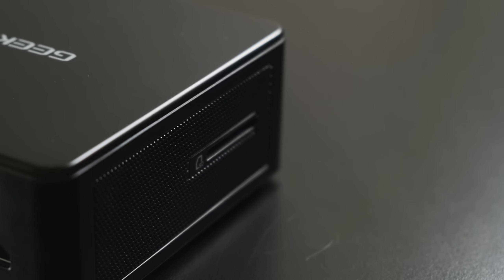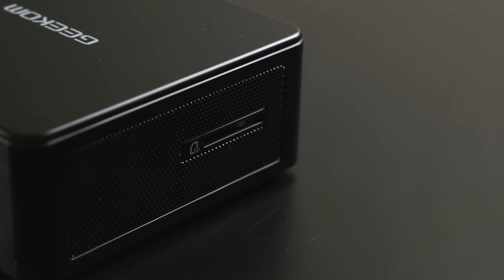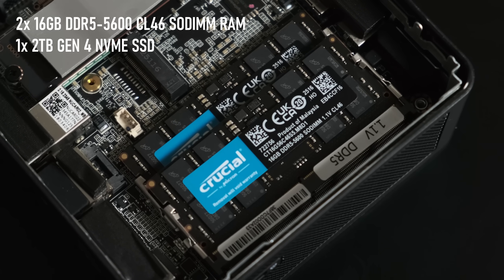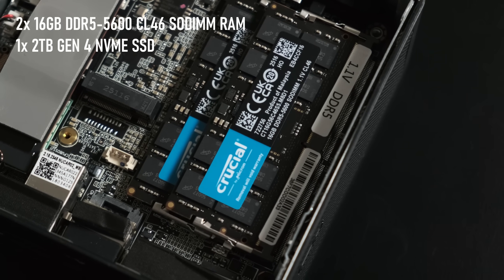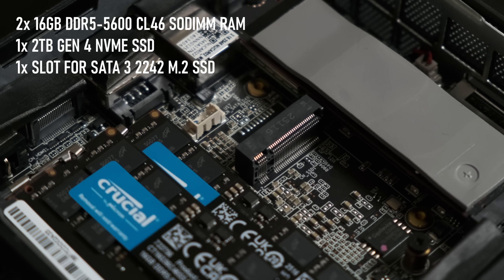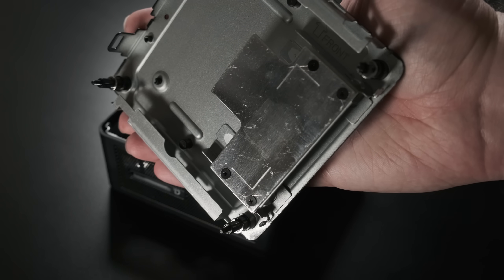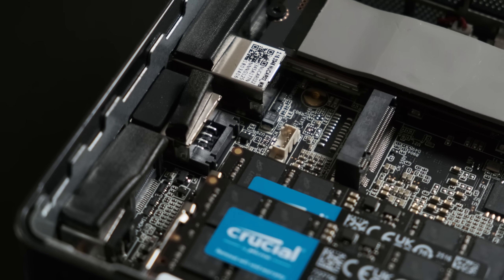There's also an SD card slot for importing photos and videos from a camera, though an Oculink port for attaching high-performance eGPUs is sadly absent from this model. Internally, both the RAM and NVMe SSD are socketed and therefore upgradeable, but there's not a whole lot of room to expand with extra drives. The only way of adding more internally is a B-key slot for 42mm SATA drives, which aren't exactly common or cheap. There's what looks like a 2.5 inch SSD bracket, but that's probably a hangover from earlier devices using the same chassis — even if you stick an SSD in the slot, there's nowhere on the motherboard to plug it in.